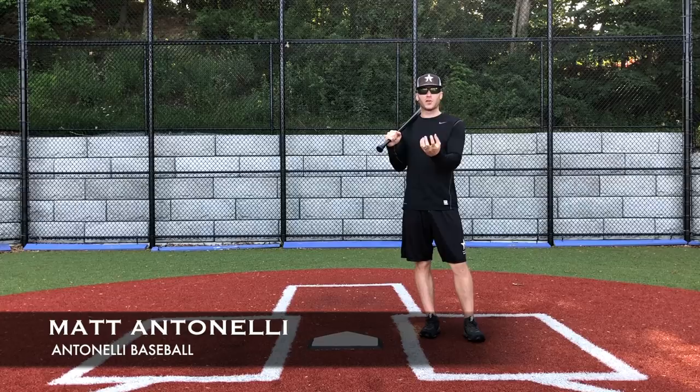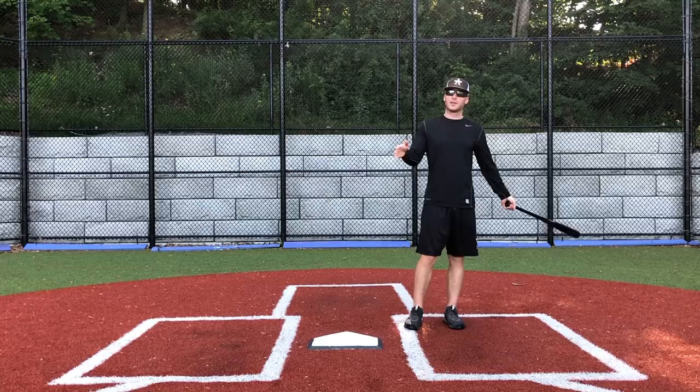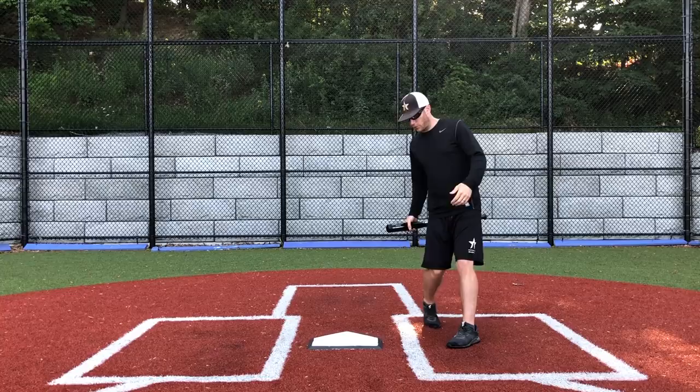Hey, what's going on everyone? How you doing? Manit Tonelli here. Today we're talking about squishing the bug. So you hear, depending on what level you're at, if you're at a lower level, you'll hear coaches say, hey, you gotta squish the bug. You gotta squish the bug.